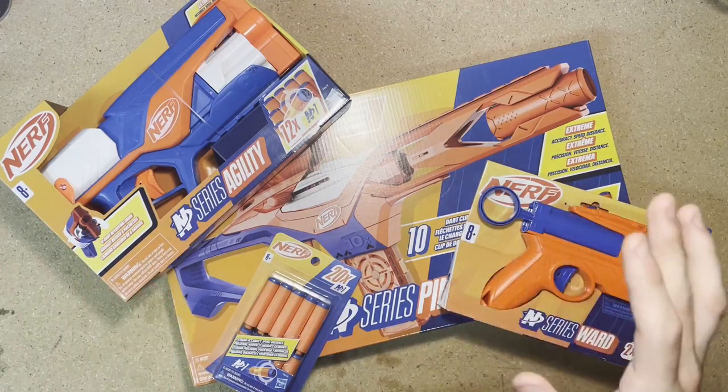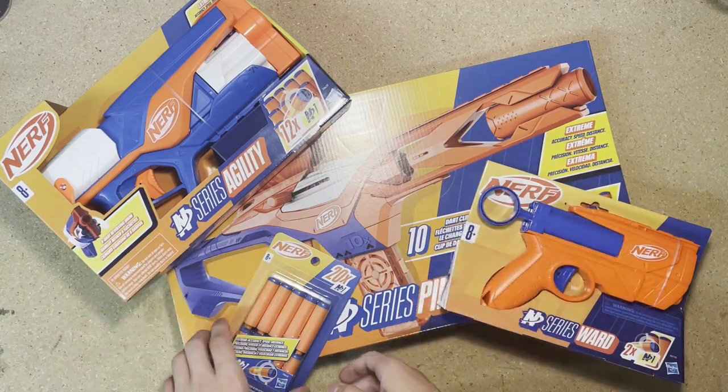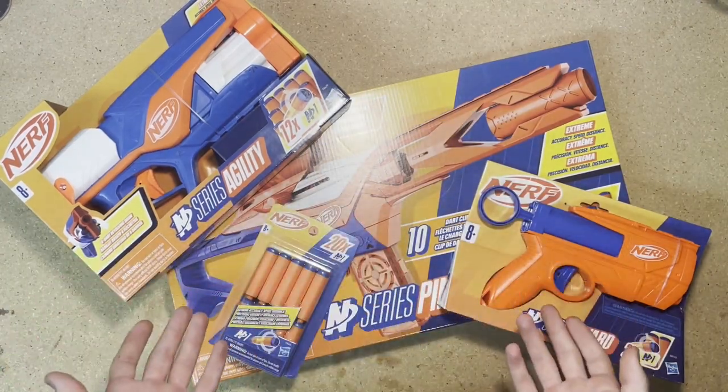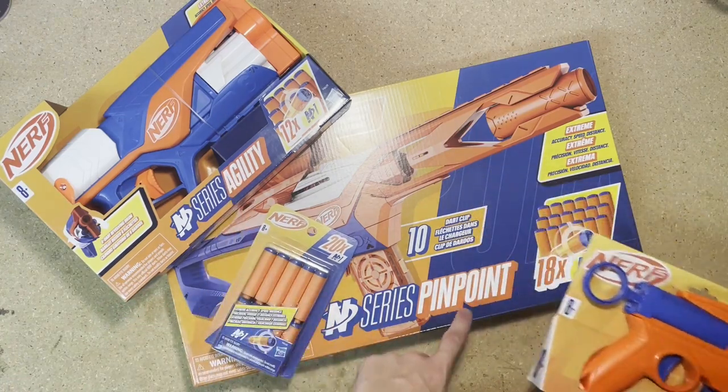Within the last month, Nerf has announced and released a new series of blasters that use a new dart type called the N1 Dart. The actual series is N-Series, and today I have three blasters I'm going to be showing you: the Ward, the Agility, and the Pinpoint.